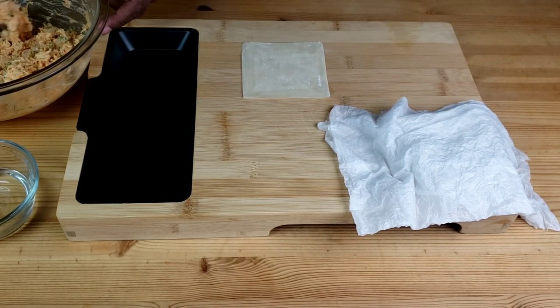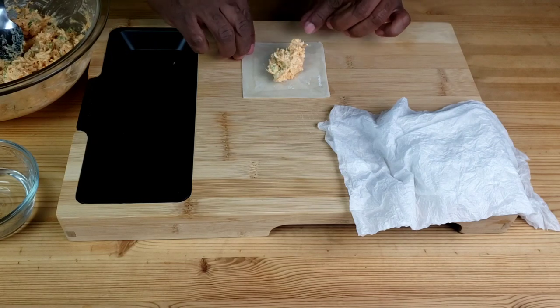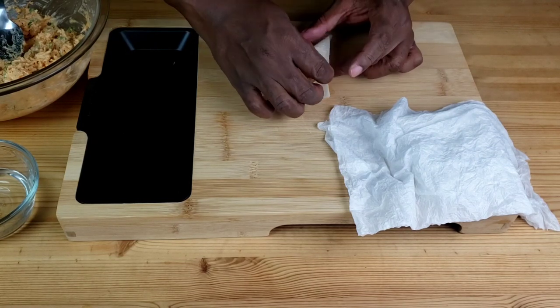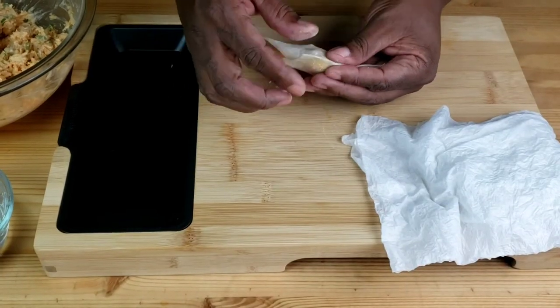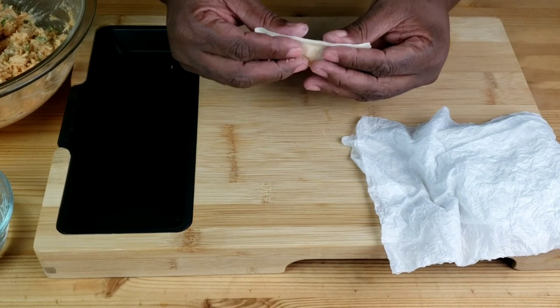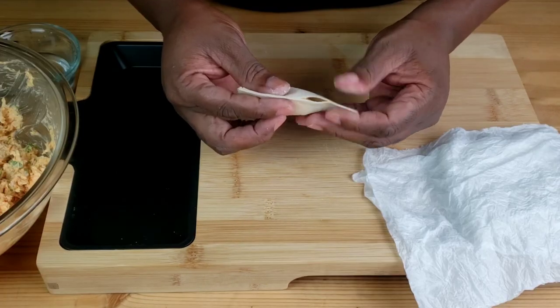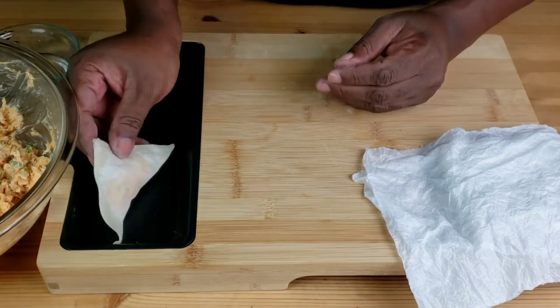Take water and go around the edges, then spoon about one teaspoon of our filling. Then we're going to fold it over to make a triangle, then seal the edges — just like so. Set that aside and repeat the same process with the remaining filling.